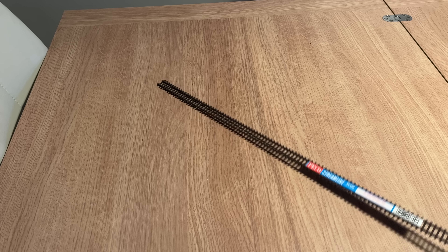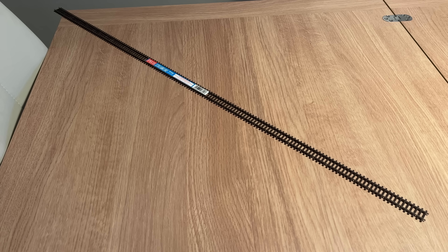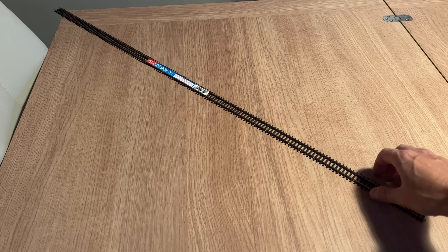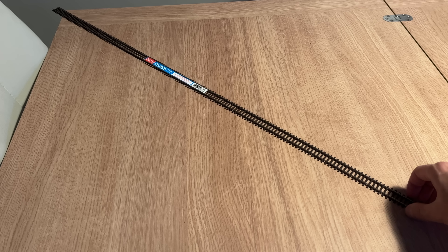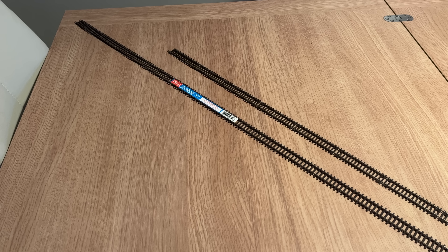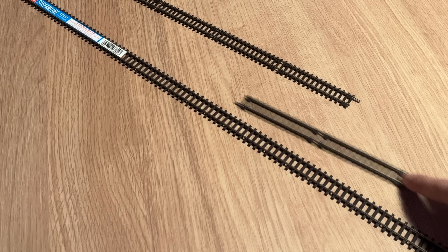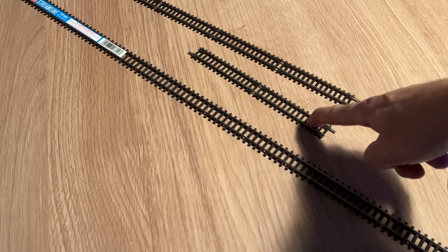This is the Pico — one length of Pico flexi track, which is one yard, so 91.5cm. The cheapest I could find this was on Hattons for £4.20. This is the Hornby set track straight and it's £2.49, but that's one piece, so each one of those is £2.49.